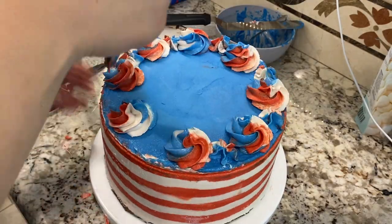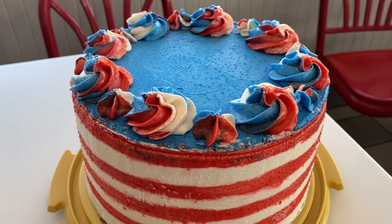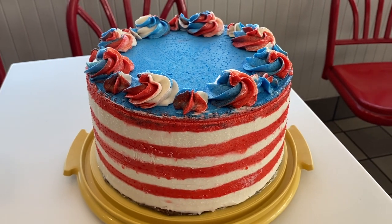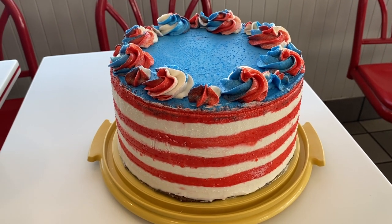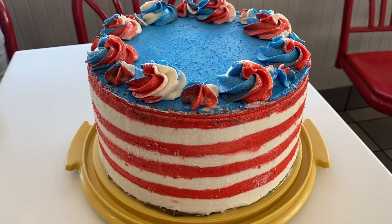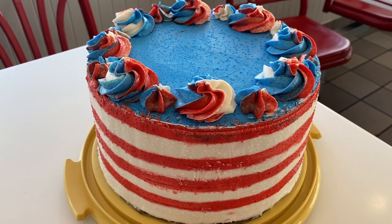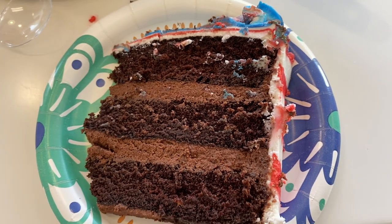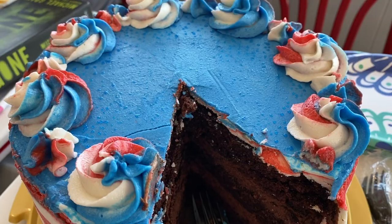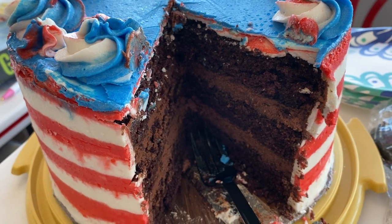So this wasn't the perfect cake — there are definitely areas where it looked homemade — but I think it turned out pretty well, especially since this was my first time trying stripes and doing a three-color swirl on top. The chocolate frosting was okay, but I'm going to make a chocolate buttercream in the future. Everyone really loved this cake and I think I'll definitely be making some version of it again.